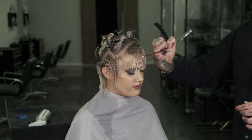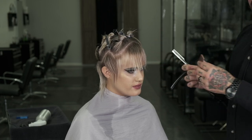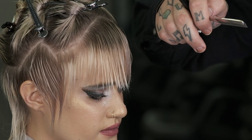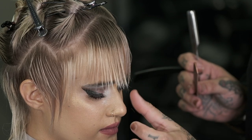With the bangs, we're going to cut a disconnected fringe. It's going to be cut with more of a closed blade — what you'll notice is my blade is just barely moving up and down, and that's going to give me a heavier line with some soft texture.